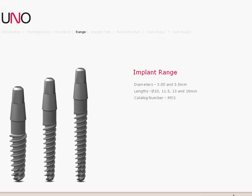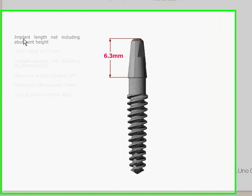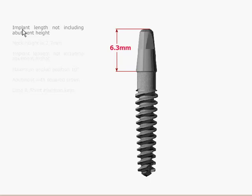The implant comes in two different diameters, 3mm and 3.5mm, and it comes in lengths of 10, 11.5, 13, and 16mm. The length of the abutment on the top of the implant is 6.3mm, and the surface on it is just acid etched.